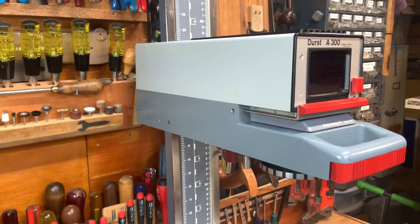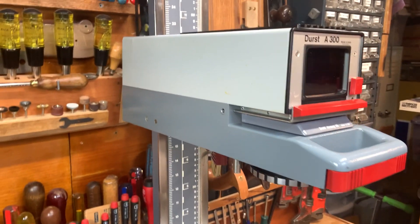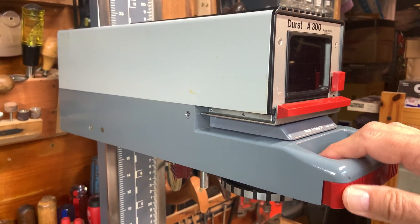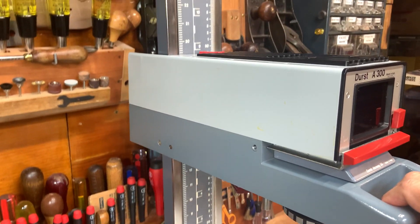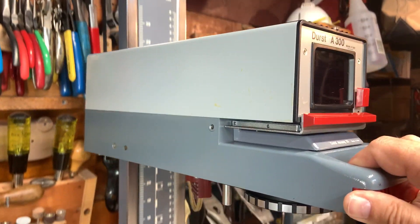The key problem I'm having is that there's either a dry bearing or a damaged part. You push this really nice lever to unlock the head and you can move it down or up — and that's fairly unpleasant.